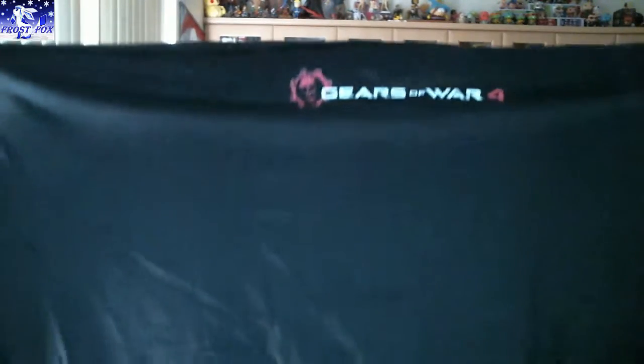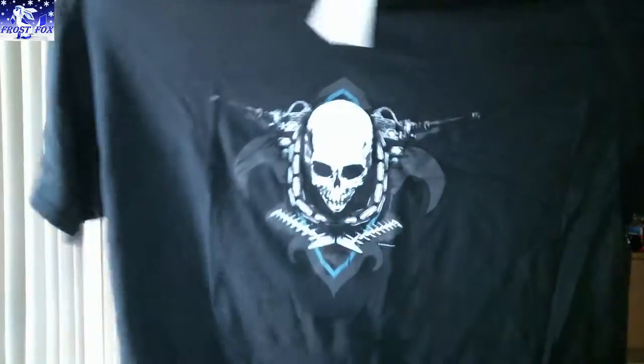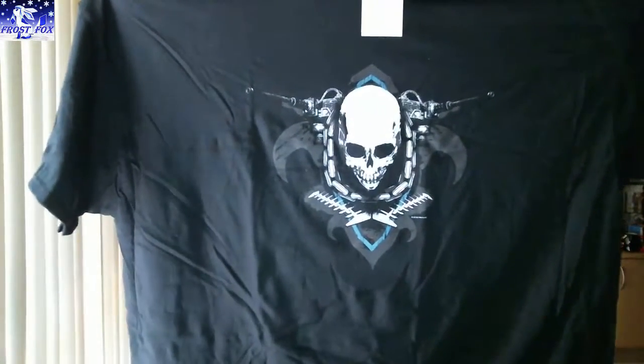That looks like a different shirt. It's a Gears of War 4 shirt, and it has that little Gears of War 4 logo on the back. Very nice shirt. We'll put that aside.